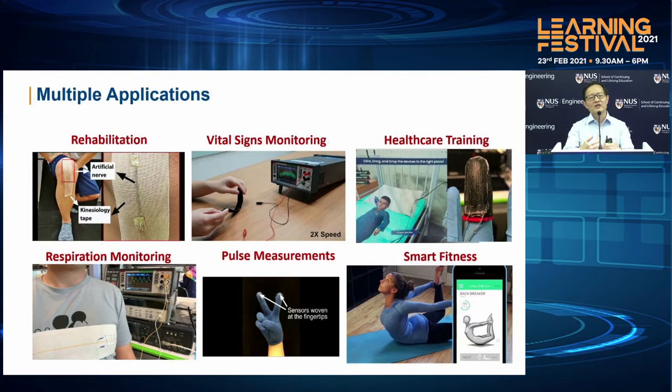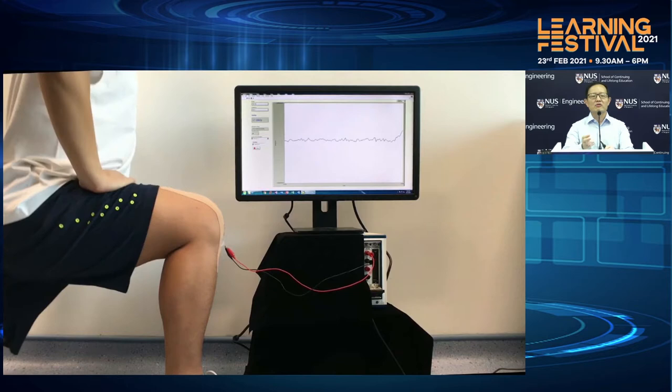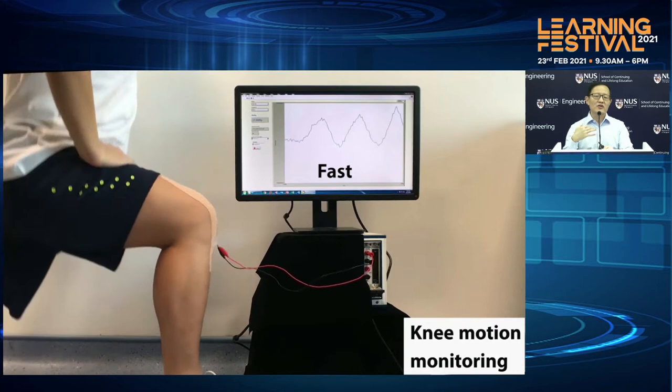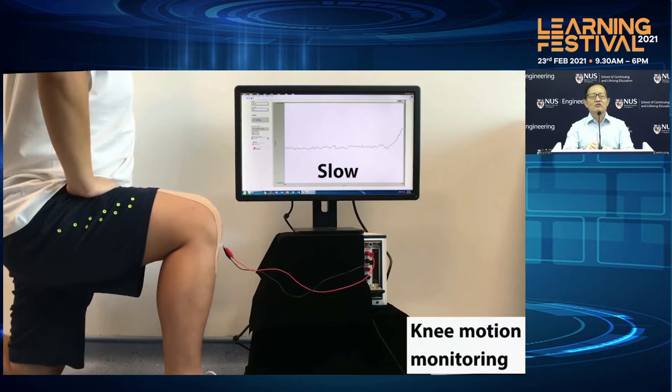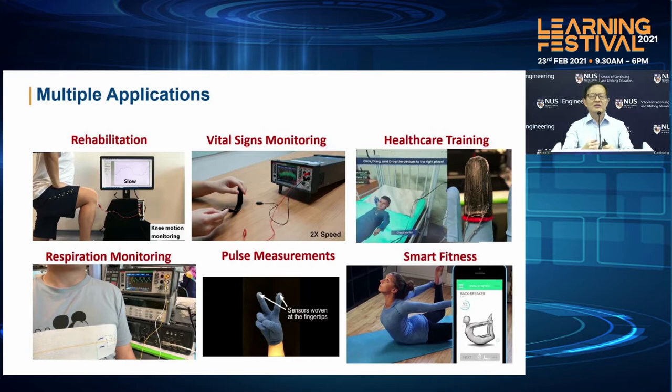Let me show you four examples. One is in terms of rehabilitation. You can see this is just one very tiny fiber that's placed on a kinesiology tape and is then mounted onto the kneecap. So when the person starts to bend the knee, we are able to measure very accurately and in a very quantitative way how much bending the person has been executing and how fast and how slow. This can also be used for rehabilitation where nurses can allow the person to perform the exercise and thereafter be able to look at the records to see whether there's improvement in the bending of the knee.